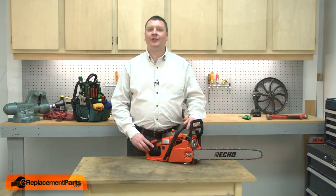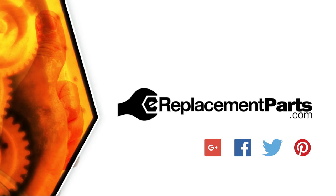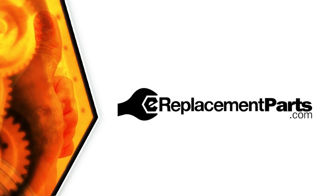That's how easy it is to replace the ignition switch on your power tool. Be sure to check back often for new videos and expert advice. If you found this video helpful, give us a thumbs up and leave a comment.